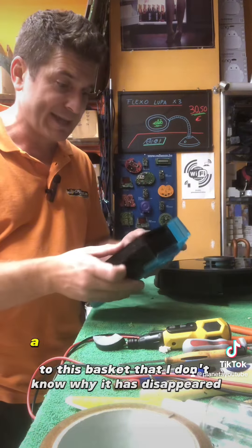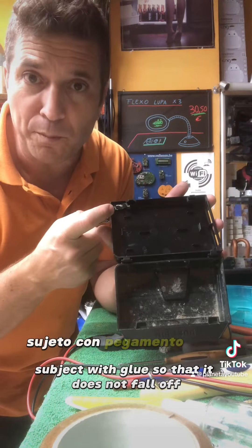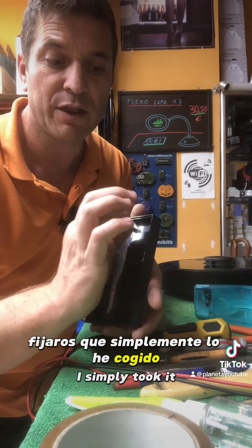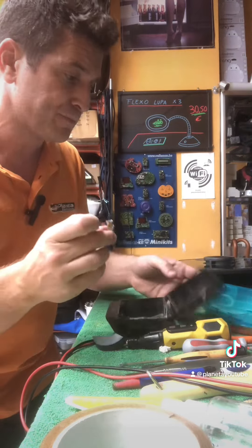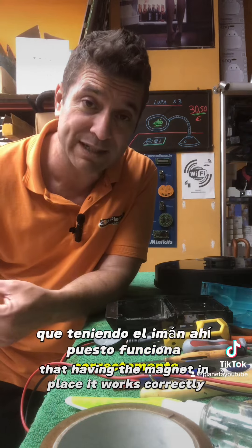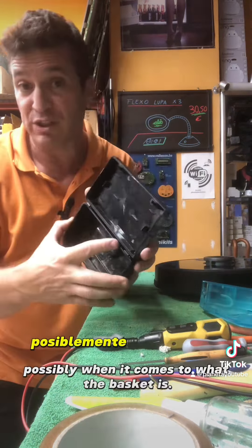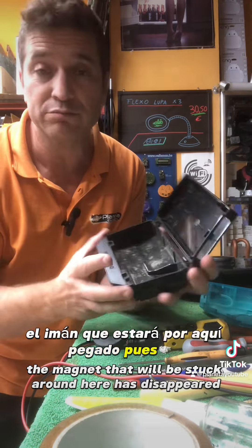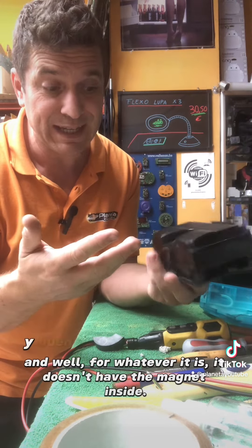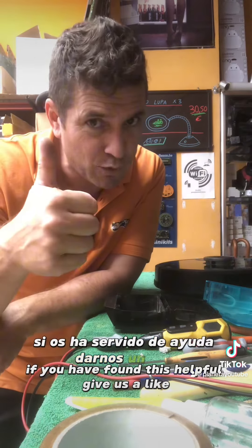Vamos a meterle un imán a este cesto, que no sé por qué le ha desaparecido el imán, no lo trae. Se lo vamos a dejar sujeto con pegamento para que no se caiga. Simplemente lo he cogido con un poquito de cinta de aluminio. Voy a coger doble componente y se lo vamos a pegar aquí en su sitio, donde ya he probado que, teniendo el imán ahí puesto, funciona correctamente. Si te da ese fallo tu Conga 60-90, posiblemente no está detectando el imán porque a la hora de sacudir el cesto el imán se ha caído, o es un cesto comprado de repuesto que por lo que sea no trae el imán montado. Ahí os dejo ese tip. Si os ha servido de ayuda, darnos un like. Nos vemos en redes sociales. Hasta luego.